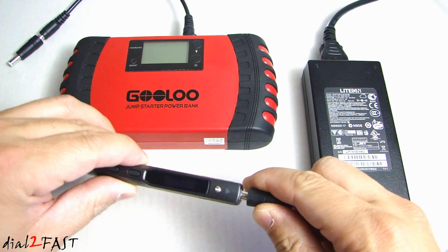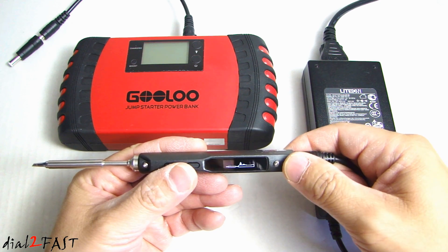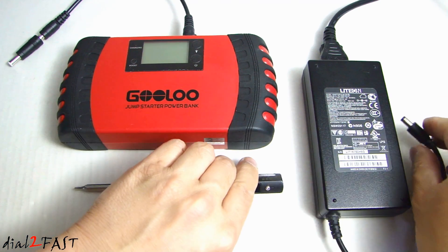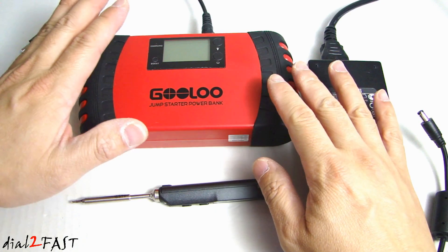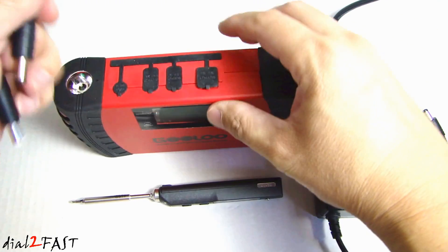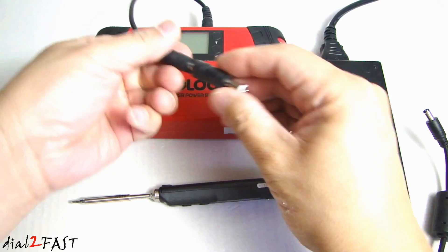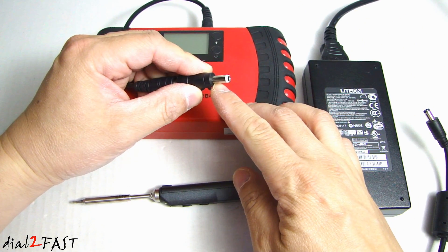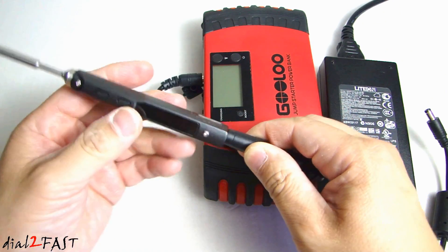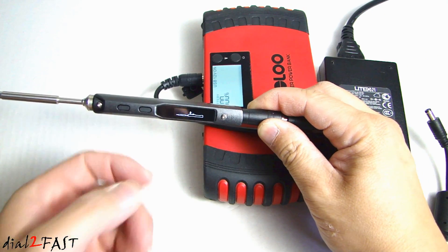Let me go ahead and connect this to the TS-100 and you'll see the unit powers on. The display tells you to press the left button to start the heating element. I'll also show you this other power source — this is a car jump starter power bank. I have a cable connected to its DC 12 volt output port, and over here it's also a 2.5 millimeter adapter. If you connect this to the TS-100 and turn it on, you'll see it powers on also.